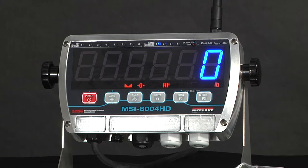There are two variants of the 8004HD available: a remote display version and a full indicator version. The indicator version features four independent channels as well as a totalizer scale as the fifth channel.